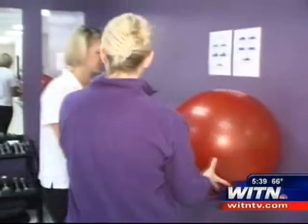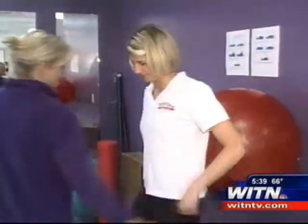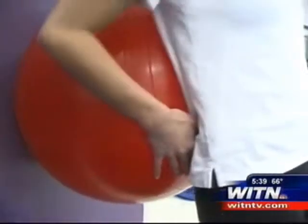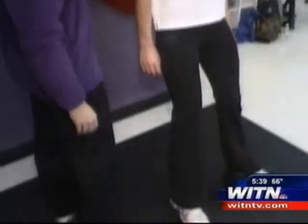Let's go ahead and get started. You're going to go ahead and put that ball against the small of your back. Bring your feet out away from your body, shoulder width apart, and go down nice and slow into a squatting position.